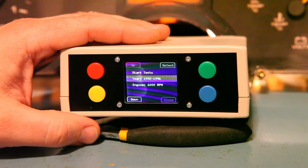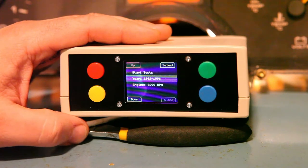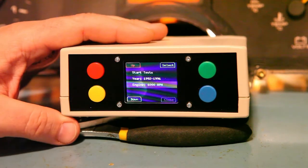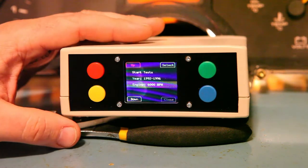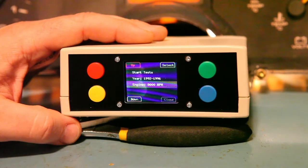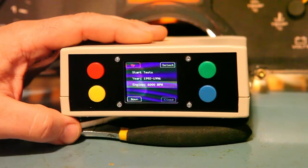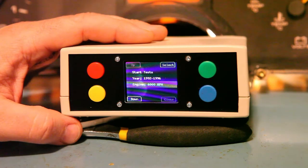It doesn't matter if you get the year wrong — the worst that would happen is the LCD image would be corrupted. We want to make sure we get the RPM correct. This cluster appears to be a 1992 through 96 and it definitely has a 6000 RPM redline, so we're going to choose those two options.